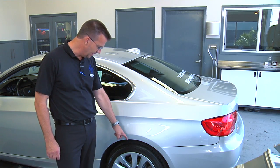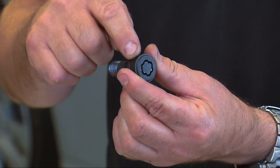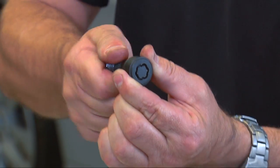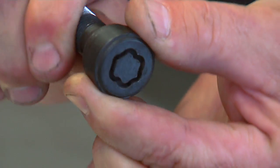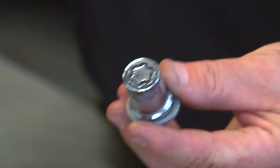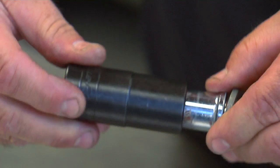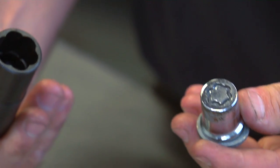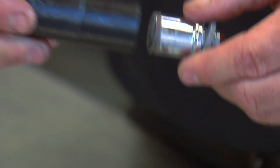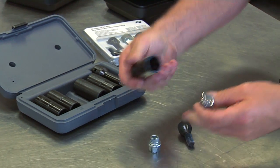The problem is we have a stuck reel lock bolt. The type we're talking about today is this spinning ring type, called a high security reel lock bolt. There are many different types of reel locks on the market. Here you have the same type but without the spinning ring. On these types you can use a regular Snap-on or Blue Point reel lock set, which is a very aggressive grabbing socket that you can pound onto it and break loose with a regular breaker bar.